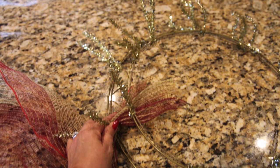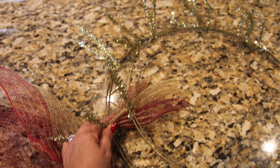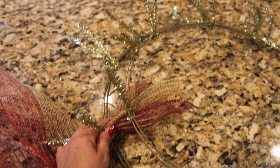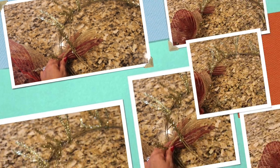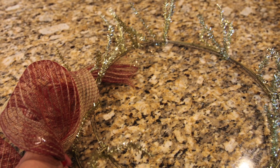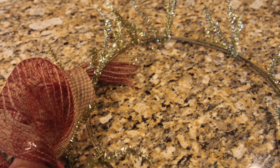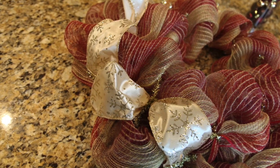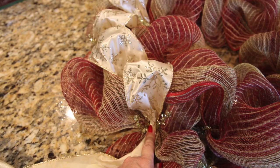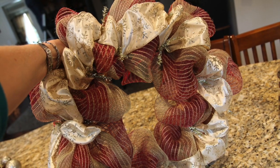I started with the meshy burlap. I attached it to the work wreath starting on the outer ring, making large loops between each twist tie — about 8 to 10 inches long — and worked my way around the entire ring, finishing by piggybacking the last gathered tuff into the same chenille tie where I started. Then I transitioned to the inner ring and did the same thing. I then started to add the gold and cream ribbon, starting at one of the chenille ties on the inner ring and working from the inner to the outer chenille ties around the entire wreath.